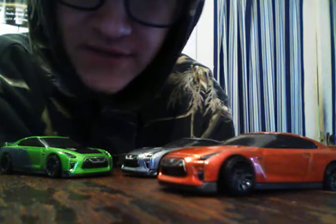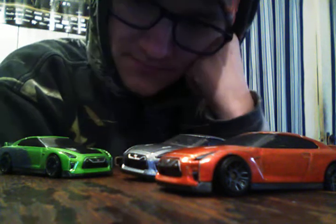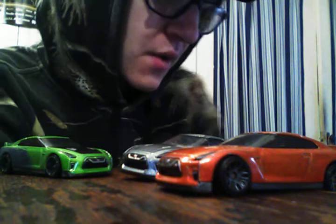As you can see up in the front, here are all the 2017 Nissan GTR Hot Wheels made so far. The orange one and the silver one were made in 2017, and the green one was made in 2019. This is the 2017 Nissan GTR R35 — nicknamed 'Quadzilla.' Today I'm going to unbox two new Hot Wheels I got today.